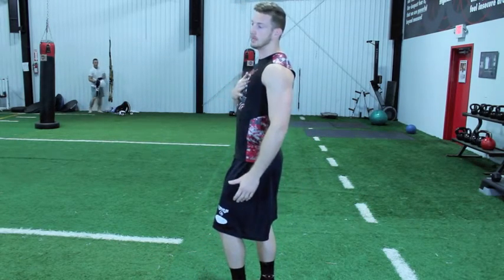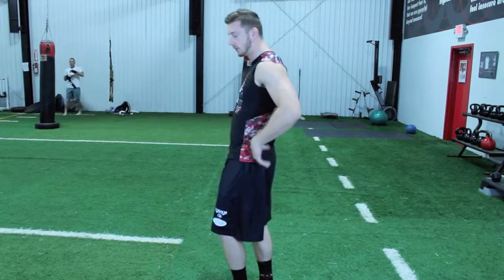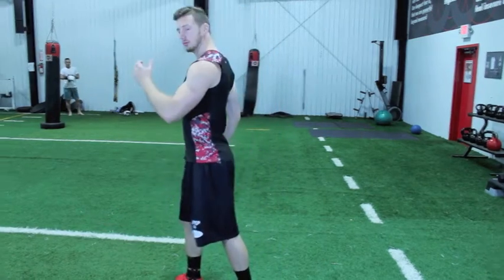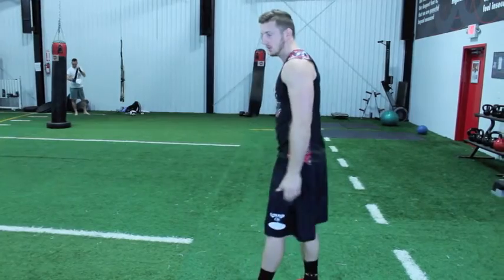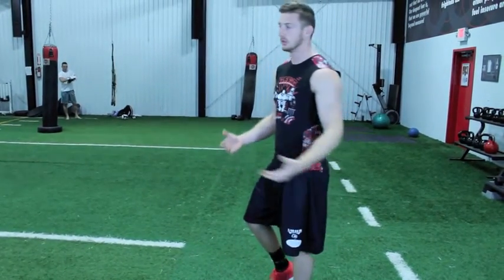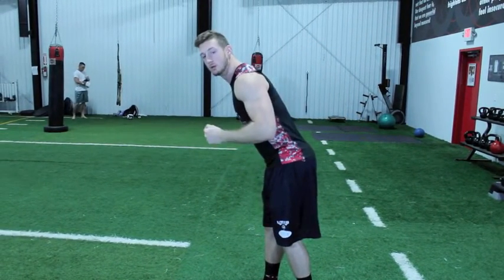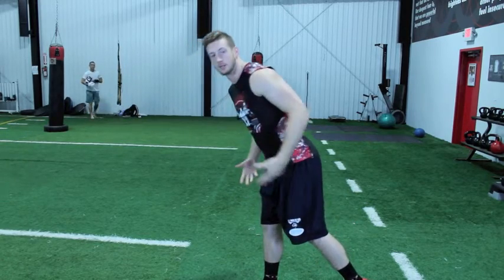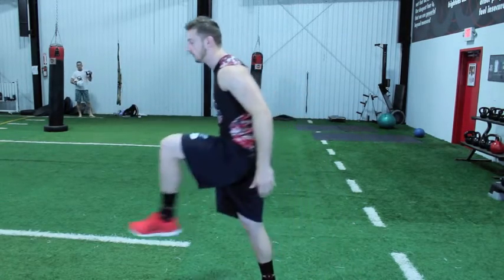I don't want you leaning back because if you lean back, your hips are shooting forward and your legs can't reach out like that — you're limiting yourself. And when leaning forward, you're falling over yourself, your legs are all back here, and if your legs are back here you can't drive forward and reach out.